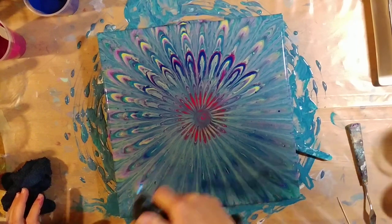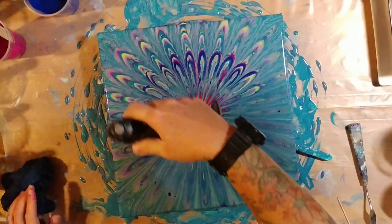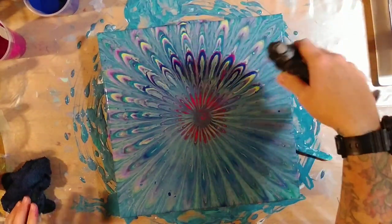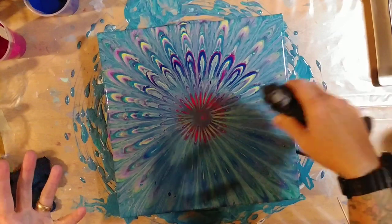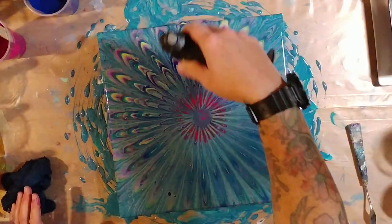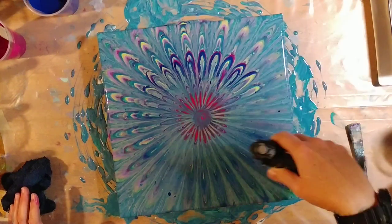I like the cells that it creates when the air bubbles pop, even though we did put silicone in — so obviously we weren't wanting to have cells. I still like it. It kind of makes it look, to me, like it's kind of outer spacey.